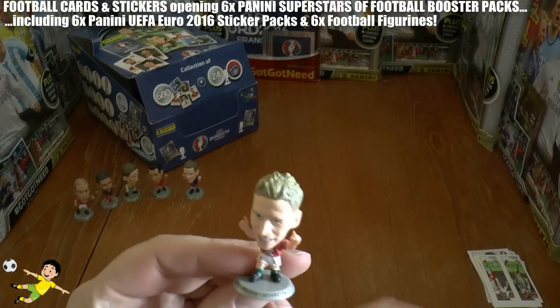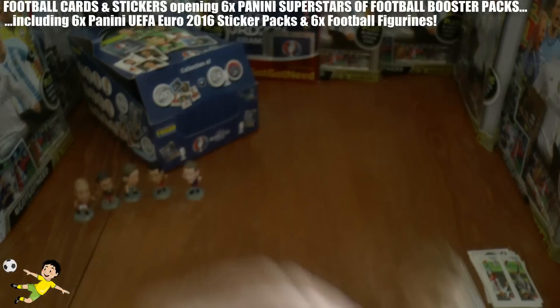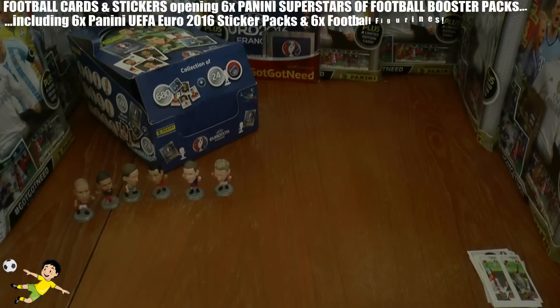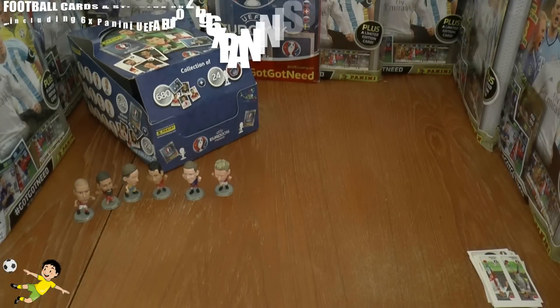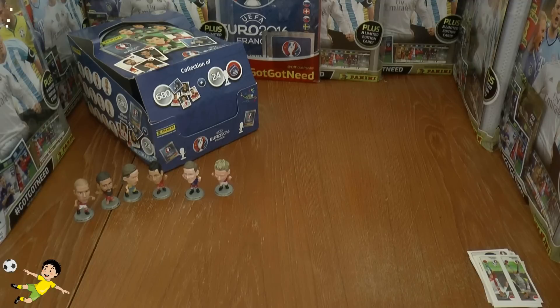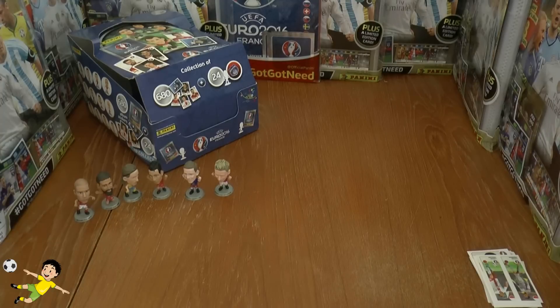In the final blister pack we get the Hungarian Dzsudzsak — there he is. So no Marco Verratti unfortunately, but six different figurines from the blister packs, which is quite cool. I hope you guys have enjoyed this opening of the Panini UEFA Euro 2016 Superstars of Football figurines. Don't forget to smash that like button, and I'll see you guys in future openings — but until then, arrivederci!